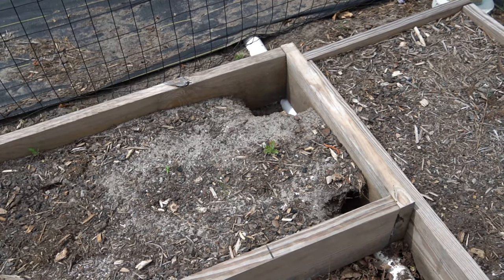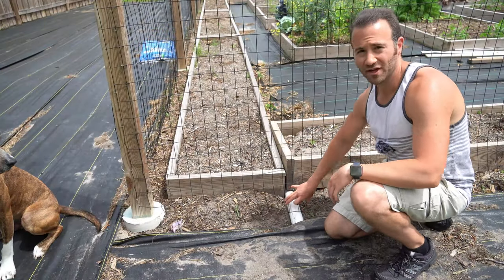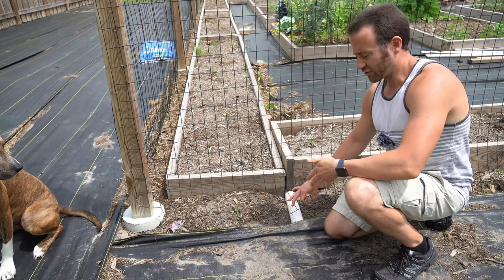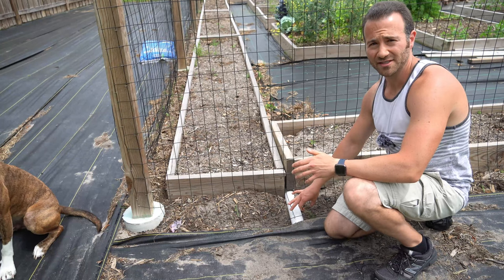So now I actually want to fix this problem permanently. When I put this conduit out on the other side, it also uprooted my fence here, and that now creates an entry point for things to get into the garden. So that's something else that also needs to be fixed.